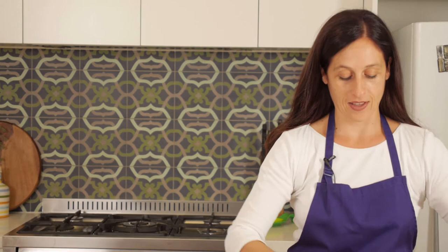Now it's ready to serve. You can lift it out of the loaf tin. You can see you've got a delicious family-friendly meal. Two slices per person should be about the right serve. And there you have a family-friendly meal — rainbow meatloaf. Enjoy!